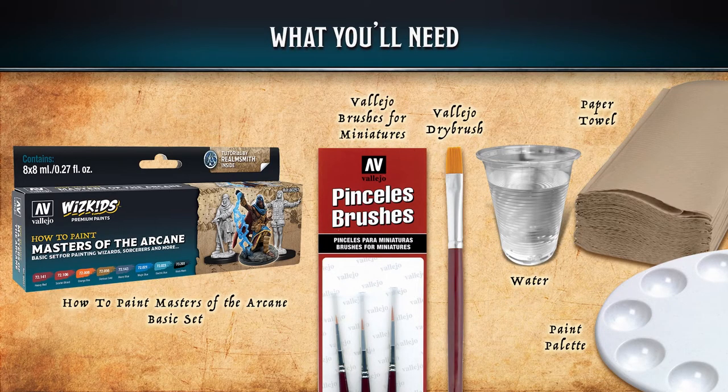For the how-to paint Masters of the Arcane basic set, you're going to need some Vallejo brushes, preferably a 0, a number 1, and a number 2, a Vallejo dry brush, some water for thinning your paints and cleaning your brushes, some paper towel, and a paint palette.